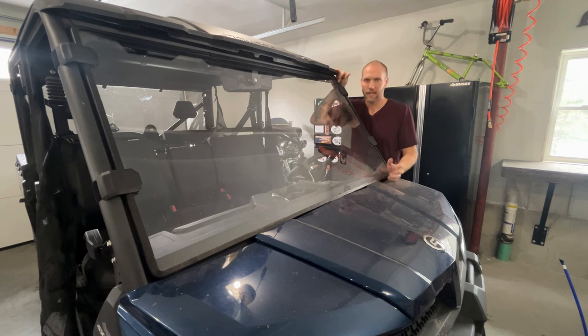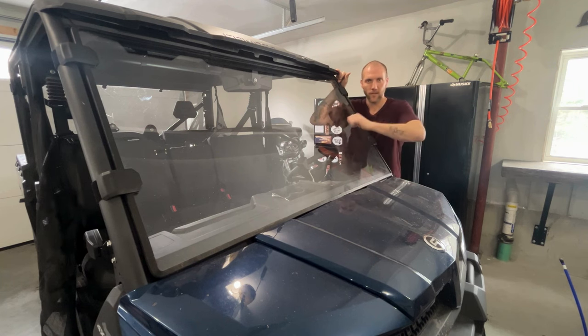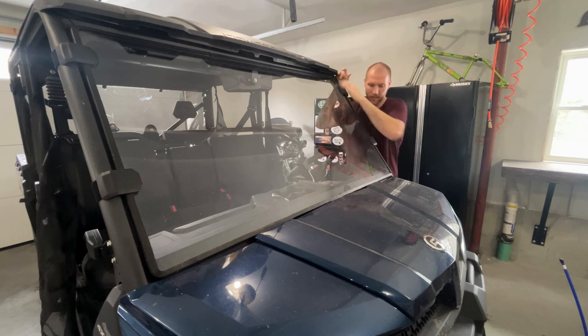The other con is that poly versus a glass windshield — I'll link some glass windshields in the description — is that this poly scratches really easily. You have to be super careful even when cleaning it. You've got to use a microfiber cloth. If you've got dust and dirt on it and you take any regular rag and start rubbing, it's just going to scratch and get all hazy. Try to hose it off first as much as you can, then only wipe it with a clean microfiber cloth.